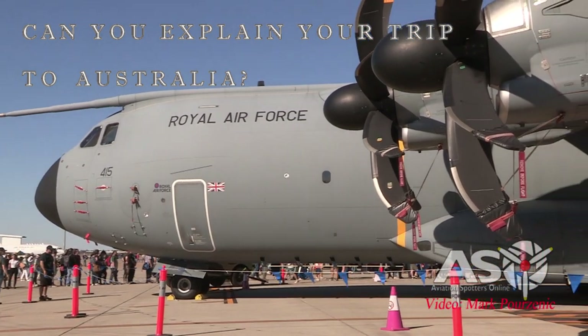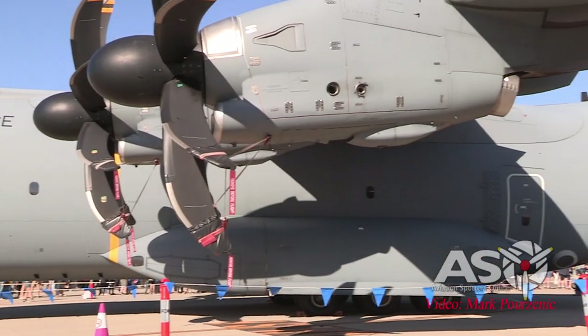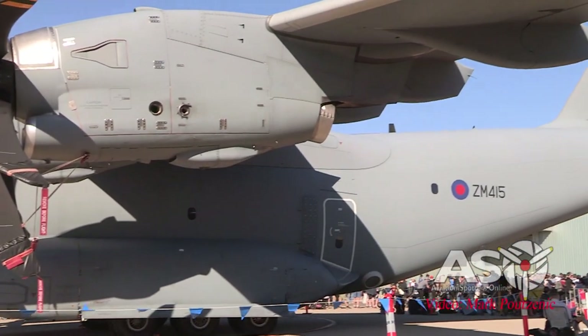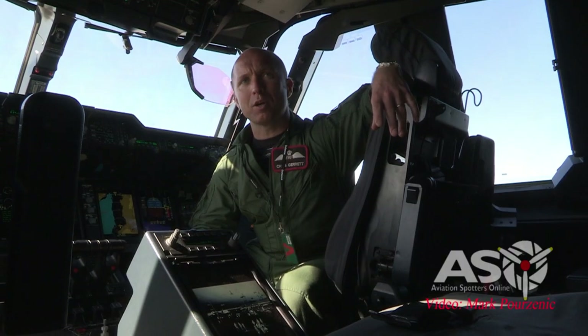To get here, we came via Jordan, then to Dubai, Diego Garcia, and we arrived in Perth yesterday — which was Thursday — and then we flew across to Adelaide last night for the air show. We're here for two more days, and we depart on Monday back to the UK via various places on the way back.